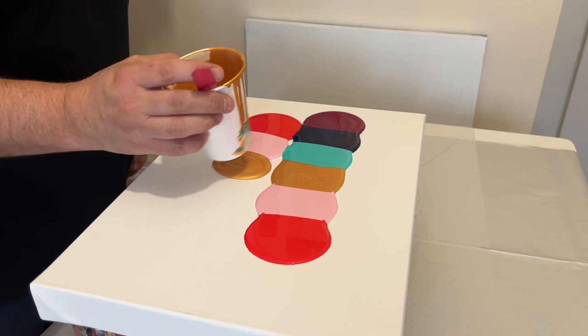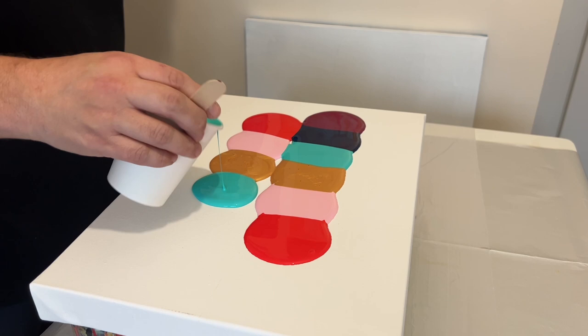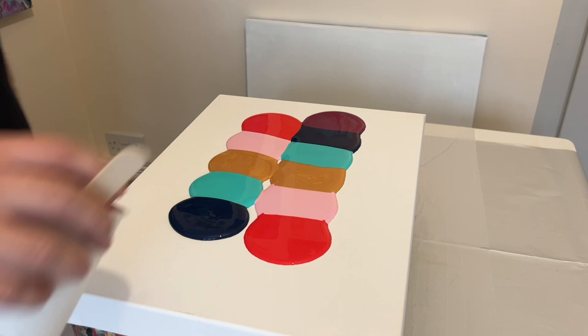This is one thing I really love about abstract art and fluid art — you can really have some fun with the colors you're using. When they infuse with each other, when they run into each other and combine, they create such interesting colors, patterns, and designs.